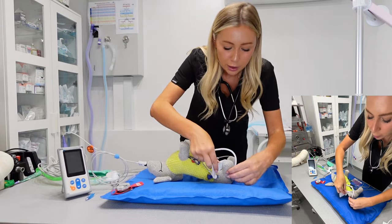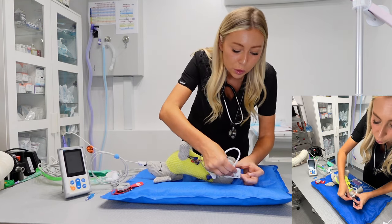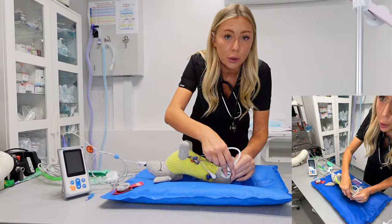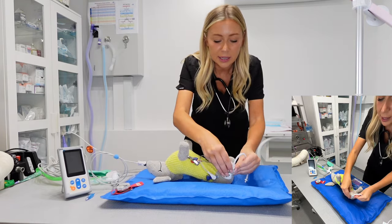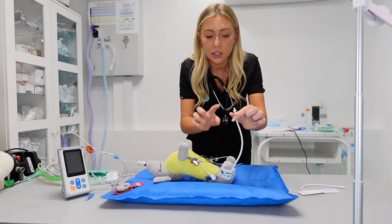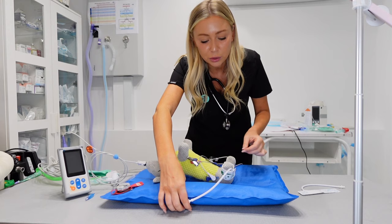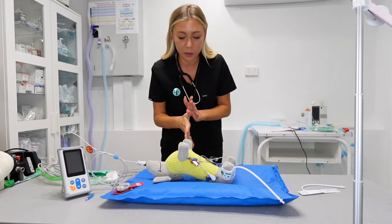I've done another video on how to measure up for blood pressure, so if you still need help with blood pressure cuffs, make sure you go and watch that video. So we're going to wrap around — that's nice and snug, not too tight and not too loose. I would then attach this to my blood pressure monitor and press start.